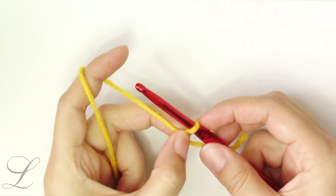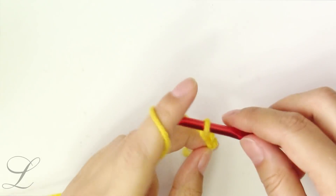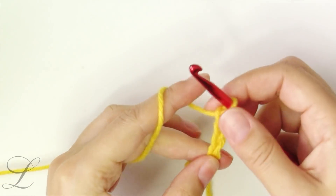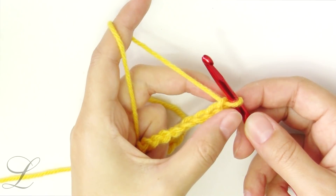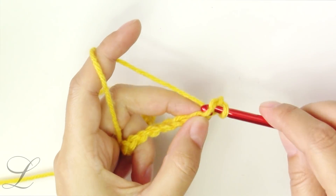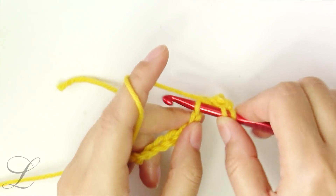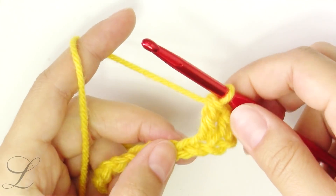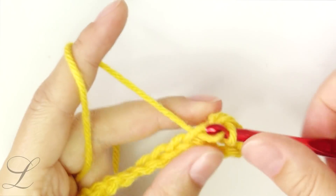To make this stitch we will need an odd number of chains, so I will chain 15. There we have it. Put a single crochet into the second chain from the hook — so skip the first one — into the second we'll put a single crochet, into the next a double crochet, into the next a single crochet. We'll be alternating them.